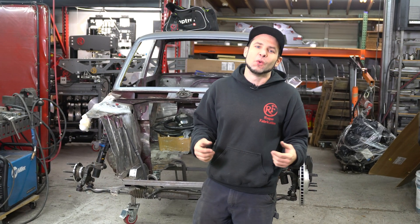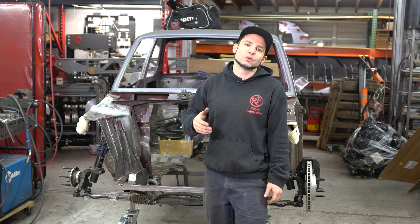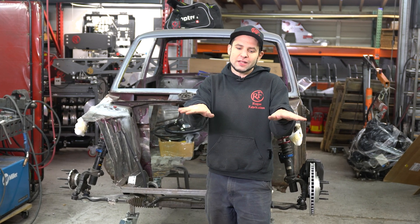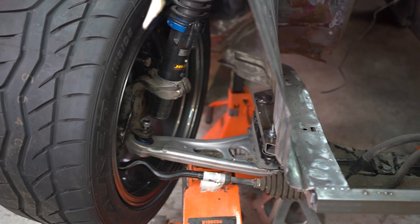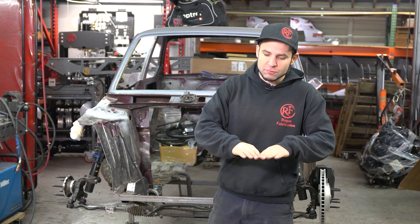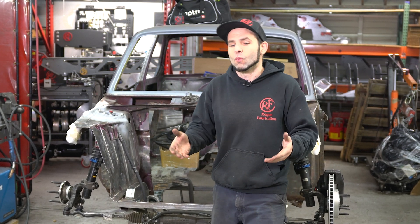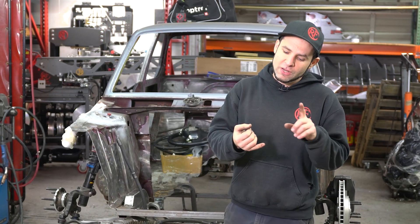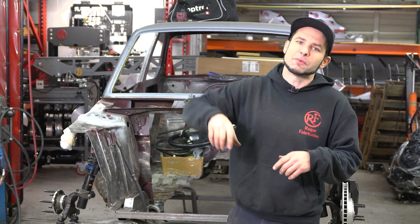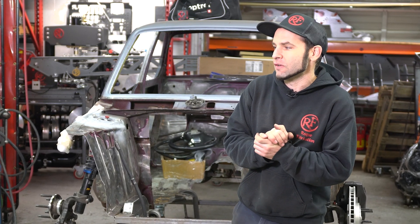Hey everybody, Joe here at Throg Fabrication. Welcome to Episode 3 of our BMW 2002 build. At the end of Episode 2, we figured out that when the car was at ride height, the lower control arms were pointed up, which is not really great. Since we're building this car for the track, we want the suspension geometry to be right at a race ride height of only about four inches off the ground. So we're going to raise that subframe up two inches into the frame. We already checked clearance with the engine — there is enough room to do it, but we've got to notch the frame and then build boxes back on top of the frame to bring back that stock frame height and rigidity that we need for safety.